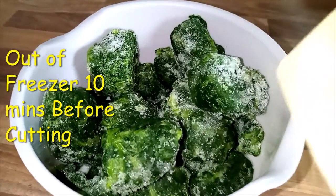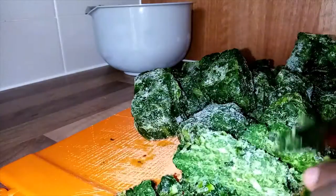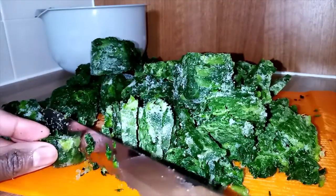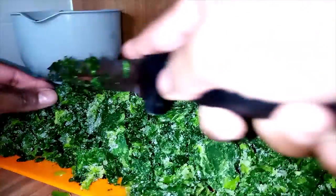I chopped my spinach into bite-size pieces that I prefer. So I'm going to chop them like this. My spinach are done.